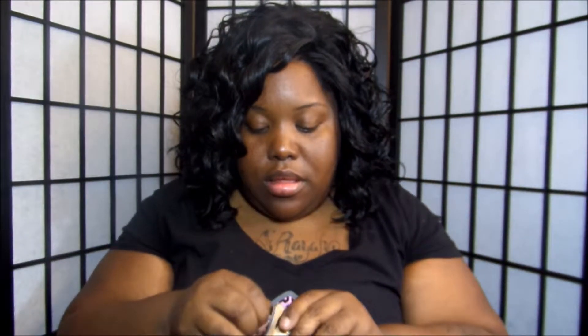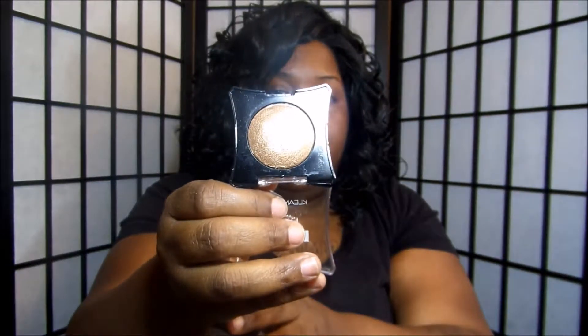The next thing I'm going to show you is I got four of their American Icons — they're wet and dry baked shadows, but I basically use these as a highlight. This first one is Taupe. This is the packaging, and you can't beat that for a dollar. That's what Taupe looks like — it would make a pretty highlight for the cheekbone or brow bone.